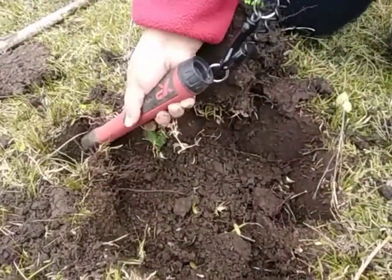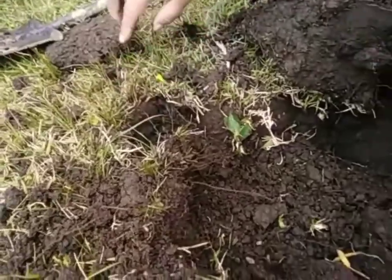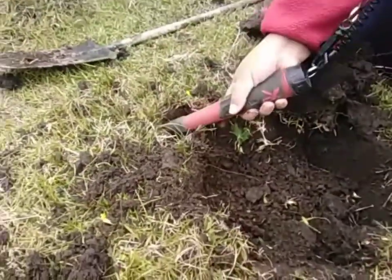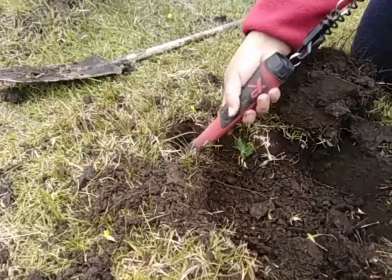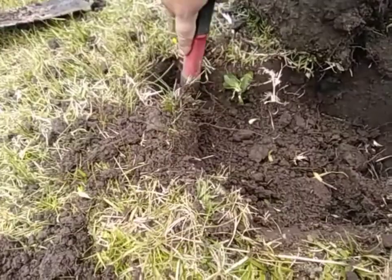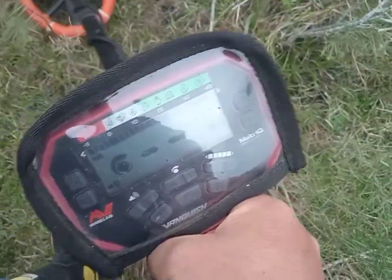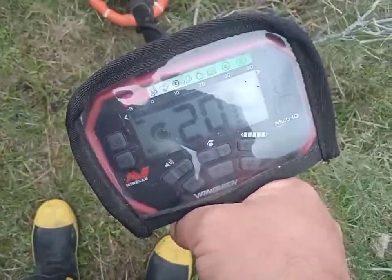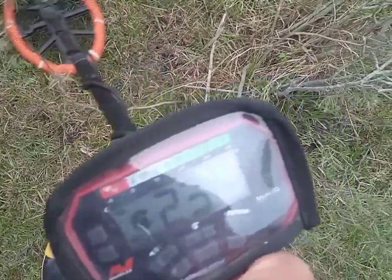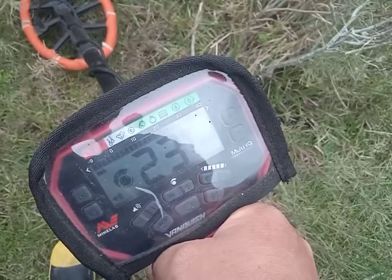Me parece que hay algo. Porque tiraba el hierro, pero también tiraba algo bueno, como un 23 y algo. Bueno gente, lo sacamos y les mostramos si hay algo. Mira esta señal, la voy a grabar al principio porque puede ser aluminio o puede ser plata. Miren dónde está, ahí está la chirca. Y de profundidad, bien toda profunda está.